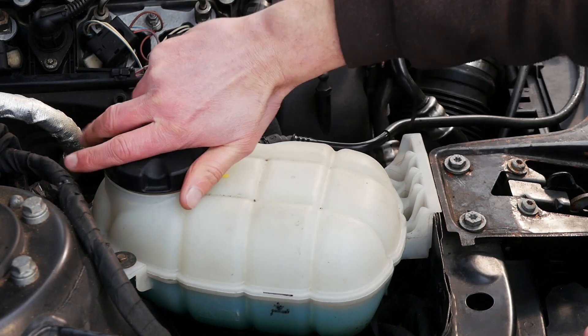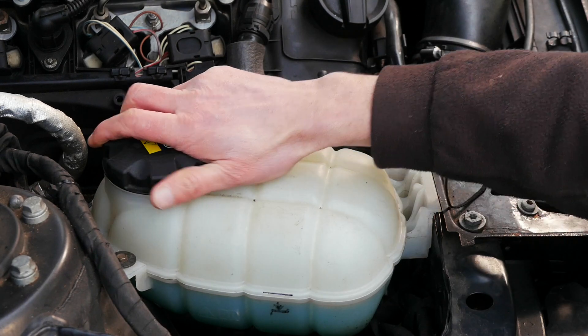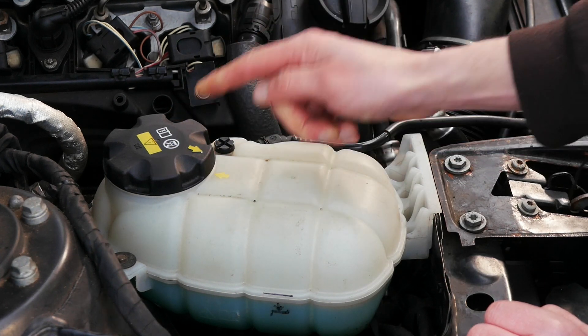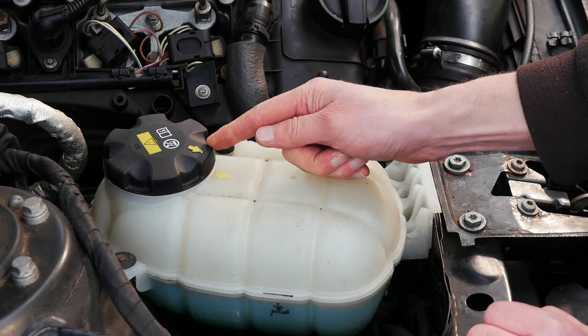Ours is looking okay so I'm going to pop it back. When you're putting it back on make sure it's good and tight — some manufacturers put little arrows on showing you when it's fully closed, because if that cap's not on fully or tight or it's cross-threaded then that can lead to a coolant leak.